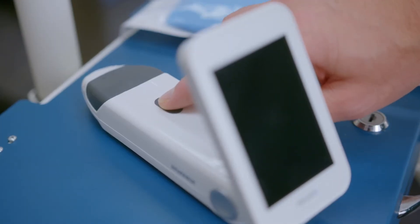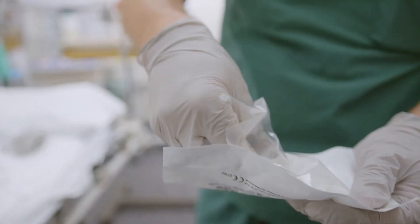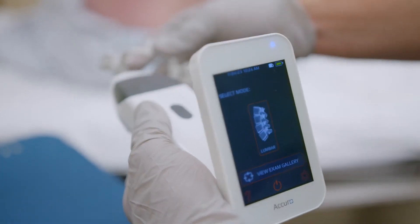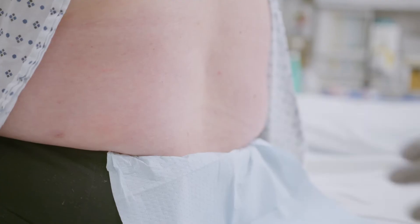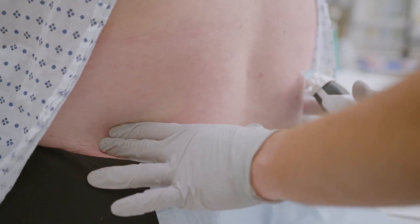Turn on Acuro and select Lumbar Mode. Attach the locator needle guide. Apply ultrasound gel generously. If desired, palpate the patient to identify a starting point for scouting.